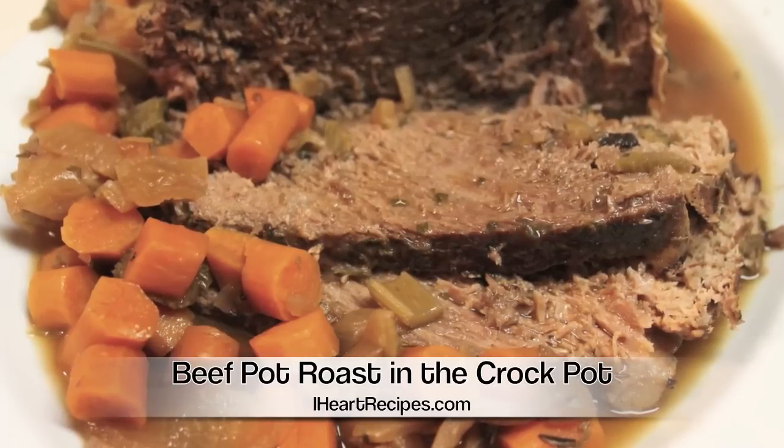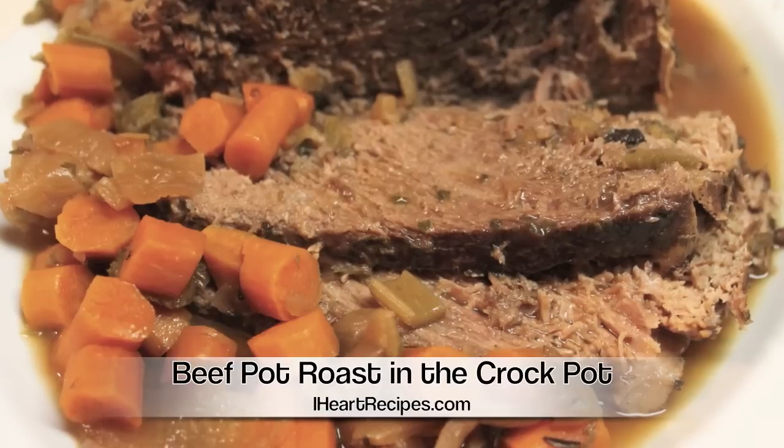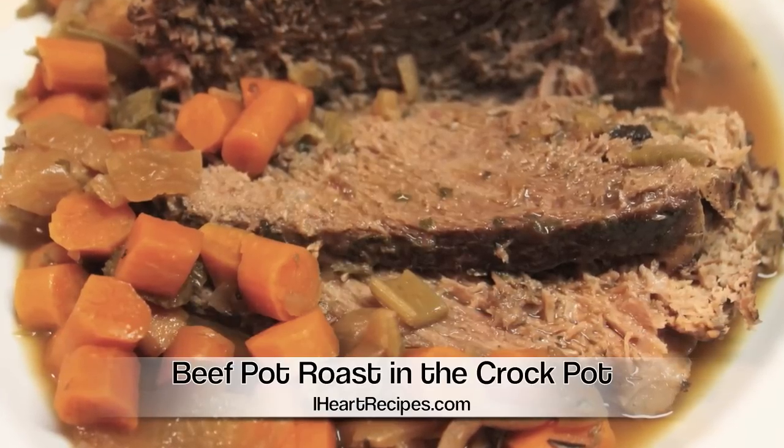Hey everybody, it's Rosie and in this video we are making beef pot roast in the crock pot. So let's get started.